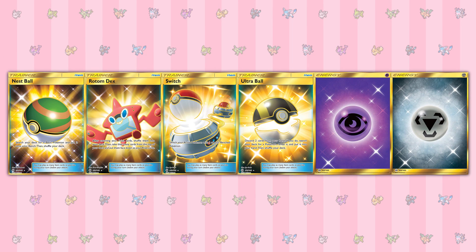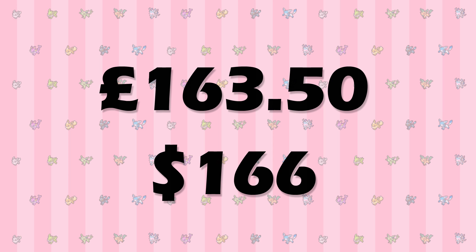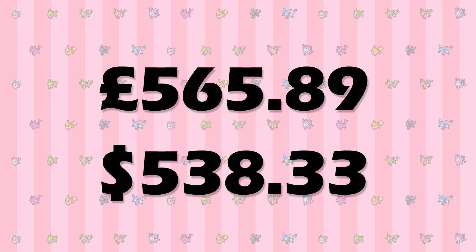And finally, the Secret Rares add a massive £163.50 or $166, bringing the final total up to £565.89 or $538.33.